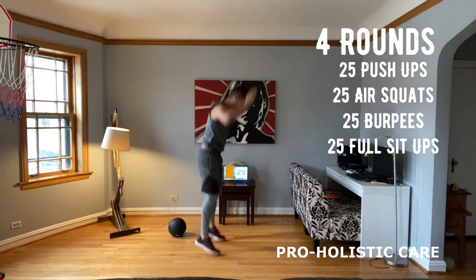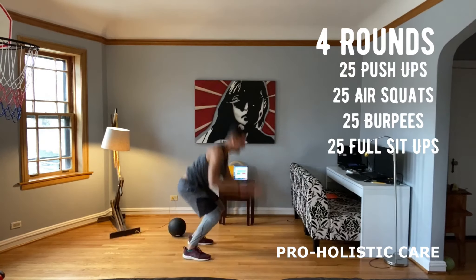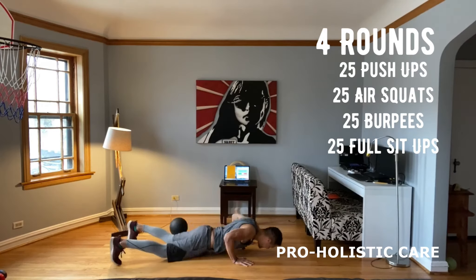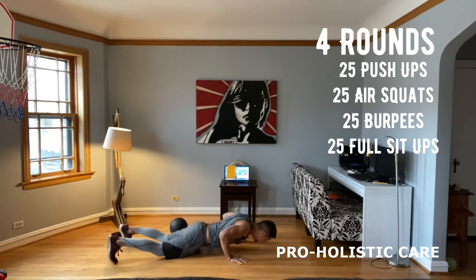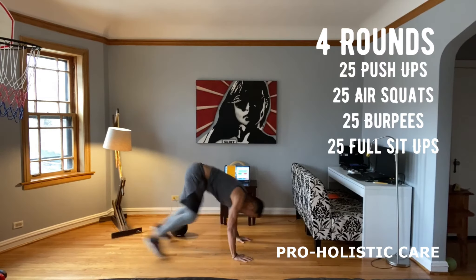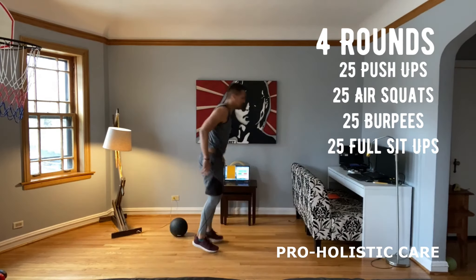And we're going to go into the burpees — 25 burpees. This is going to be the killer. So you can count at the same time. Keep going: 10, 11, 12, 13, 14, 15, 16, 17, 18, 19, 20. I love burpees, but they're a killer.